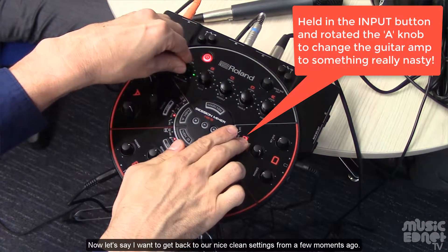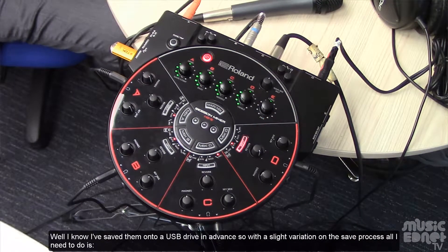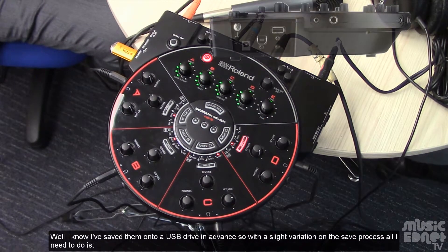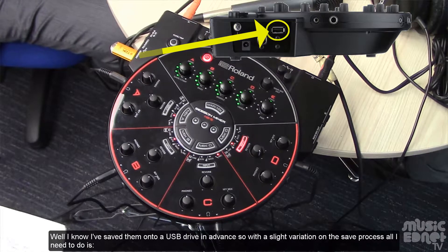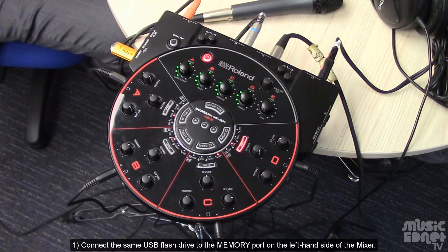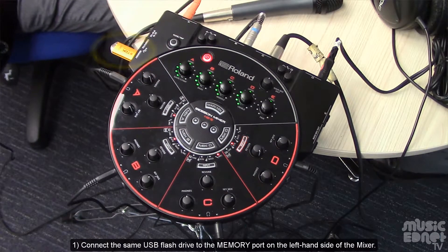Let's say I want to get back to our nice clean settings from a few moments ago. I know I've saved them onto a USB drive in advance, so with a slight variation on the save process, all I need to do is connect the same flash drive to the memory port on the left hand side of the mixer — it's still connected in this case.